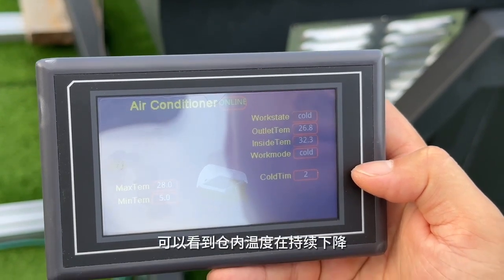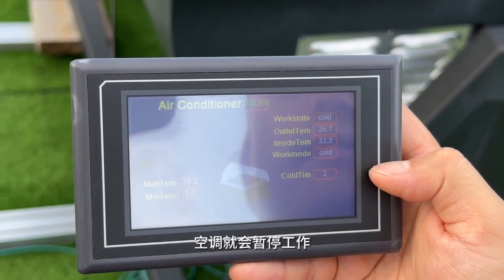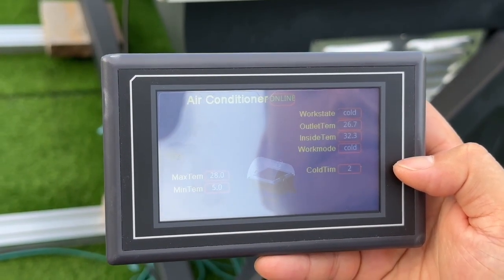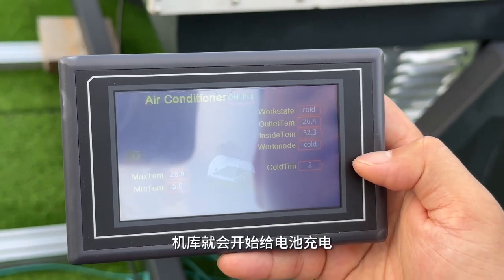And you can see the temperature is dropping. Once it drops within range, then the AC will stop, and then the system is going to charge the battery.